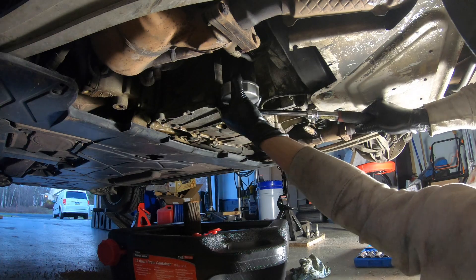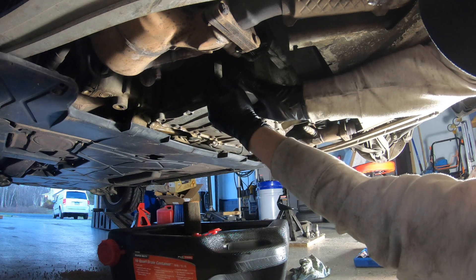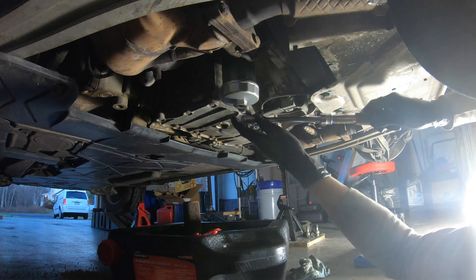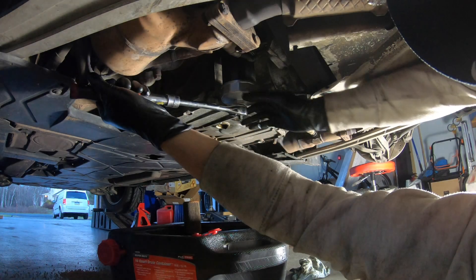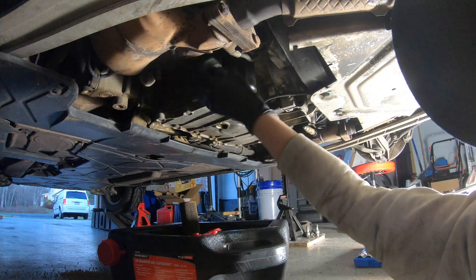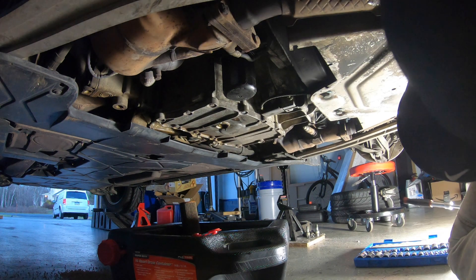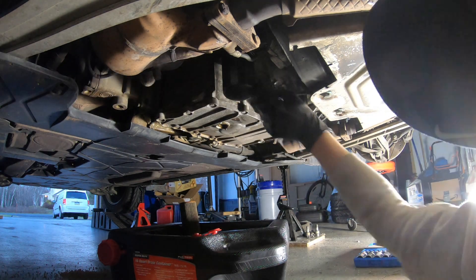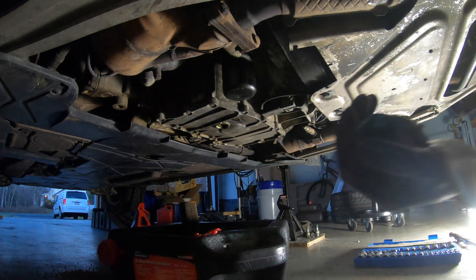Okay, that feels snug. Now I need to get this thing off. Do not over-tighten this — it is plastic, it will easily crack. So just let it do its thing. Now let me show you the top of the car.